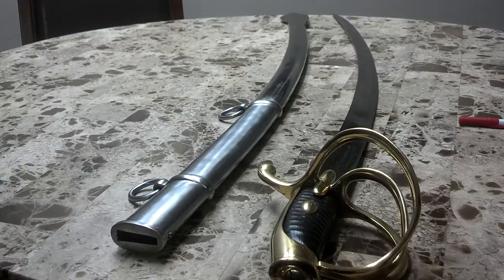Hey guys, I've got my 1830 Napoleon Sabre here that I recently purchased and I want to briefly talk about this sword, as it's hard to find any information out on it. Let me first get the specs out of the way.